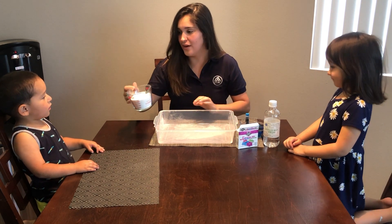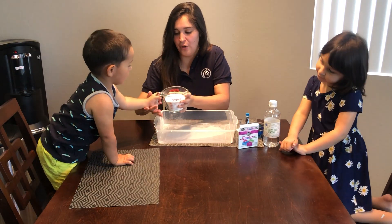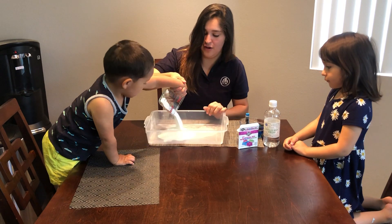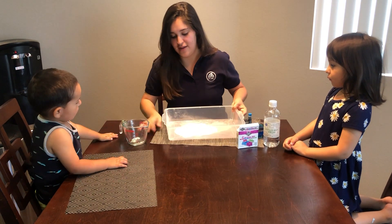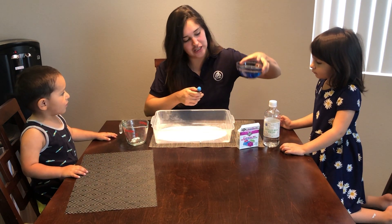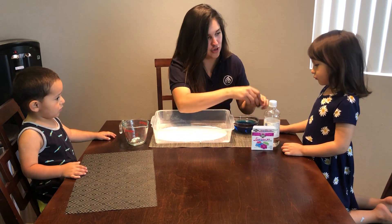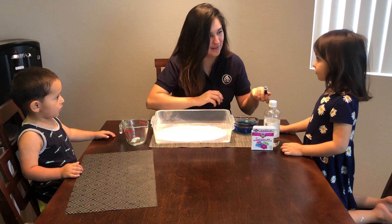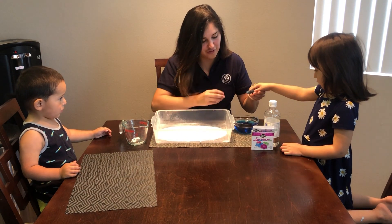So first we're going to pour the baking soda, and your children can help too. So Caleb, can you help me pour? As long as you're here to help them. Put it in there, all over. And then we're going to put it here. We added food coloring just to make the explosion blue. Can you add another drop, Emma? Just a little bit. There you go. Thank you.